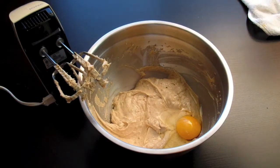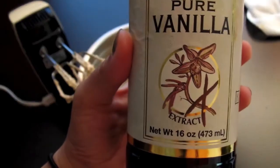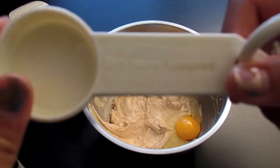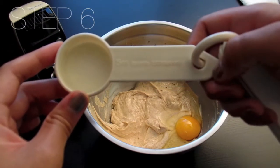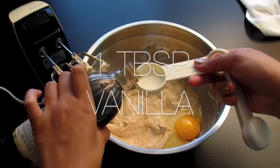Along with the egg, we're also going to add in some vanilla. As you'll see in future videos, I love to put vanilla in anything and everything that I can. It's one tablespoon, and we're going to add the vanilla.